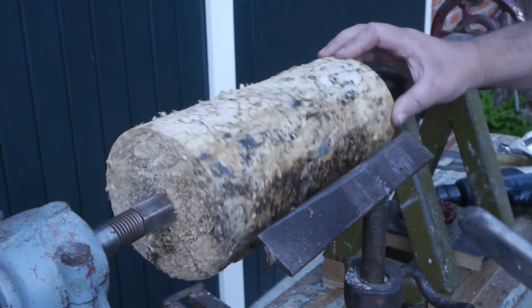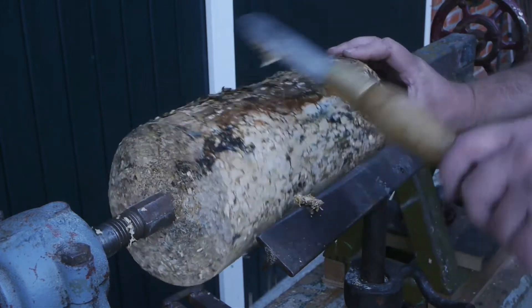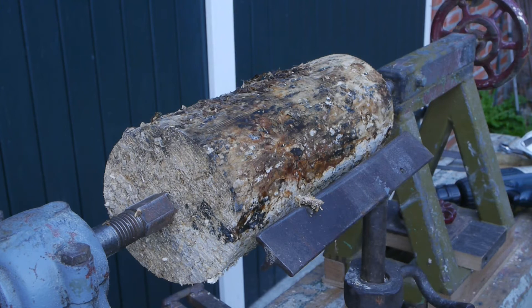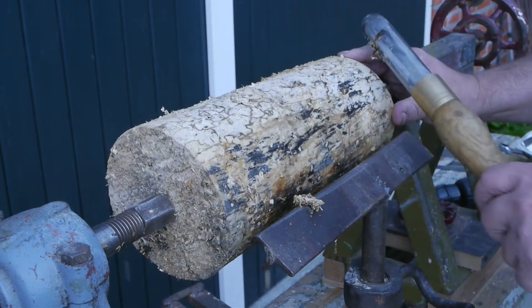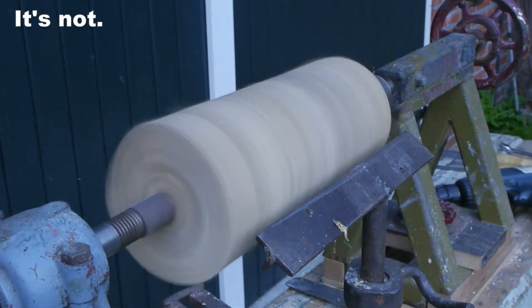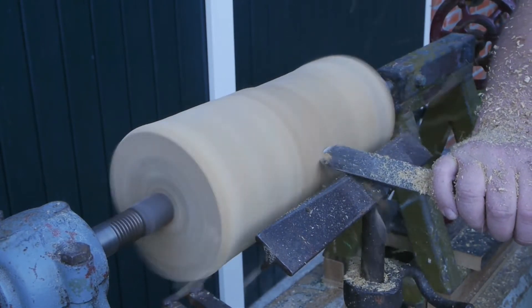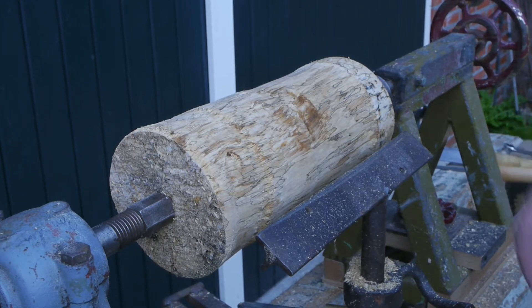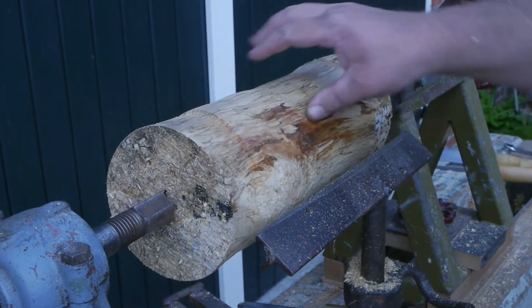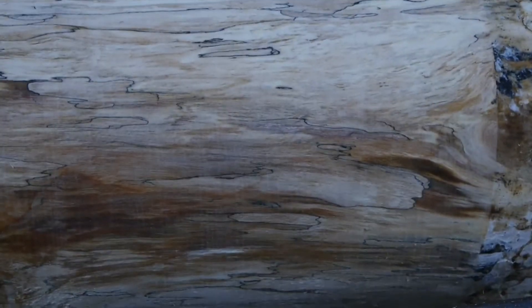I turned down this log in the winter and saved it in a bucket full of chips. It sure looks dirty — there must be at least three kinds of mold on here. I think it is oak, but it looks like it's already starting to rot and it is still pretty wet. Some strange patterns on here — looks kind of pretty. I don't know what kind of wood it is, but it sure isn't oak.